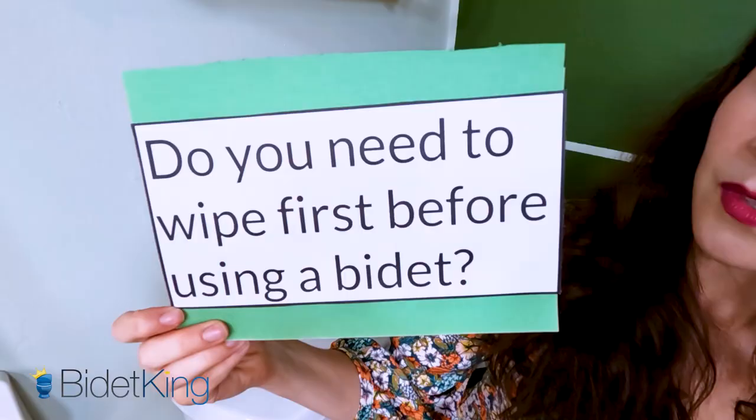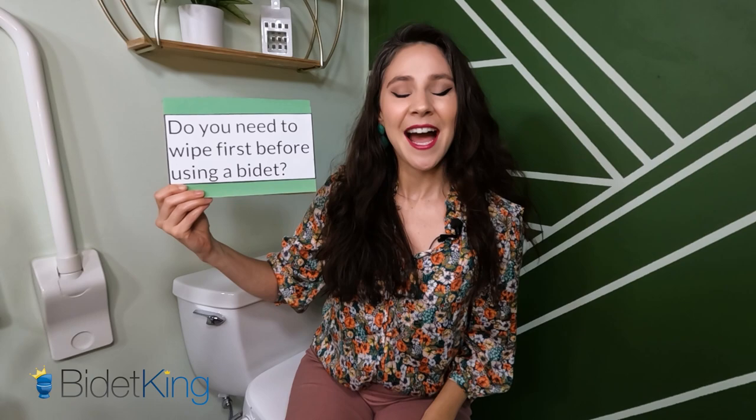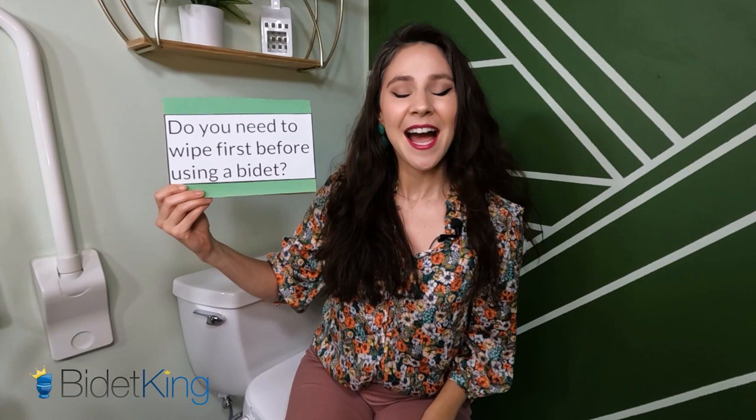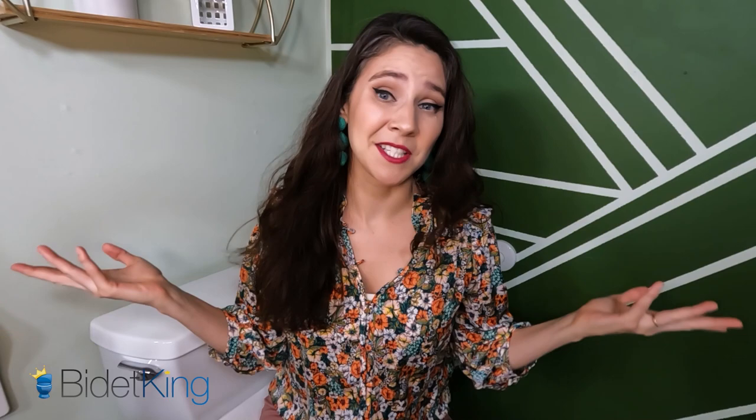Let's take a look at the first question. Do you need to wipe first before using a bidet? The answer is absolutely not. The purpose of the bidet seat is to thoroughly clean your bottom with water, so you don't need to do any pre-wiping before it does its job.